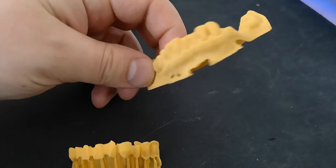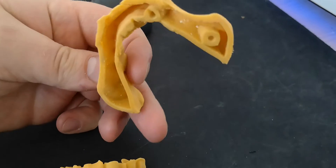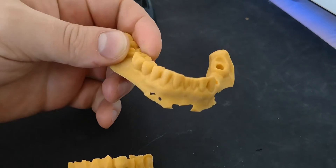The printing vertically went wrong. I think I should use a different technique for supports.